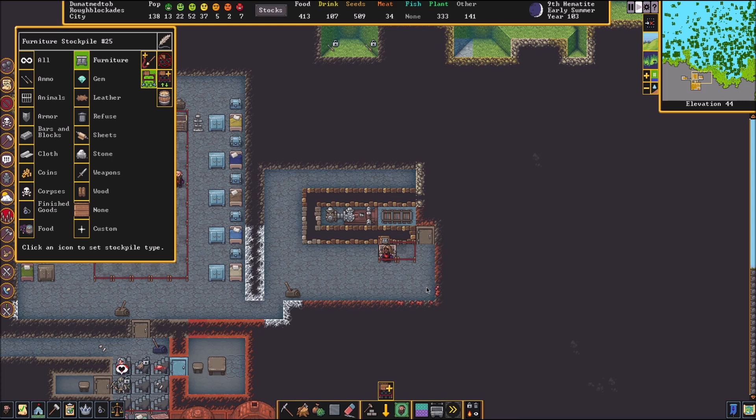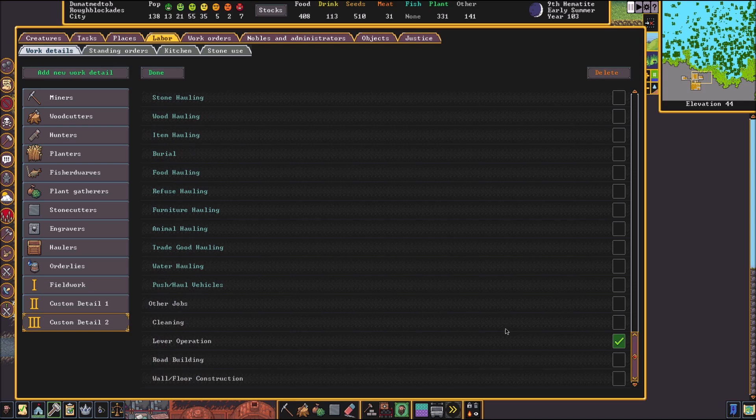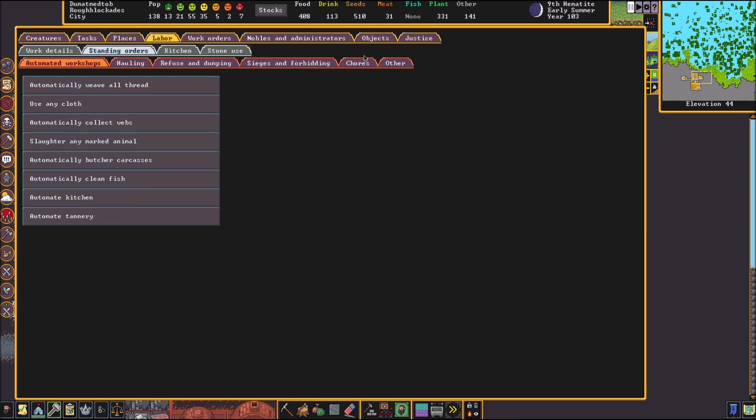Next thing we need to do is add a work detail. We're going to go to our labors, scroll down to lever operation at the very bottom. Once you're done with that, I would name it so you know which one it is. You also need to go over to standing orders, chores, and make sure children do not operate levers.